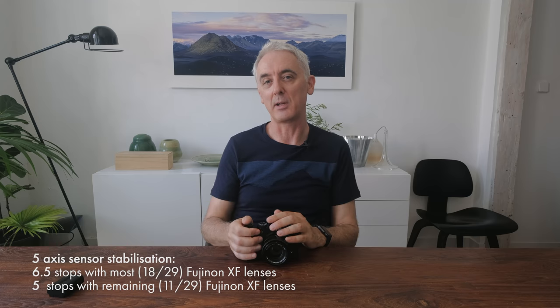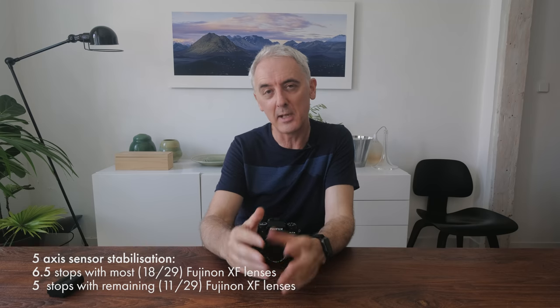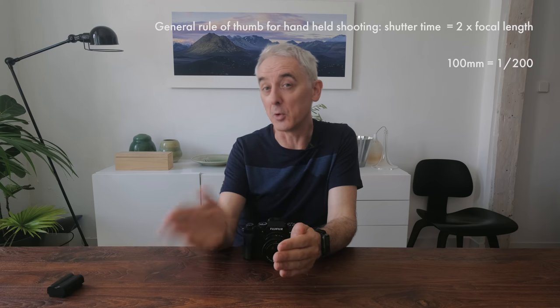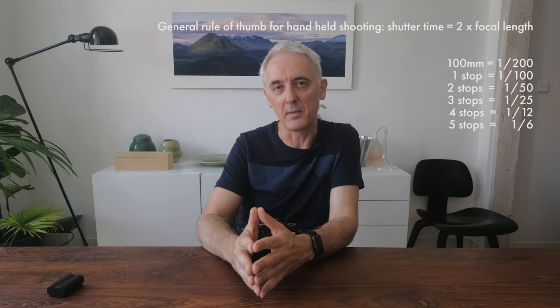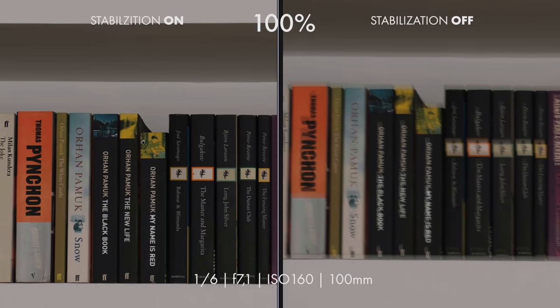So the image stabilization — how good is it and is it actually any use? It's 5-axis stabilization on the sensor and Fuji say it will give you 6.5 stops with most of their lenses and 5 stops with the remaining lenses. In real terms, if you're shooting at 100mm the rule of thumb is your shutter should be double your focal length — so 1/200th. Five stops slower than that is something like 1/6th of a second — incredibly slow for a handheld shot.